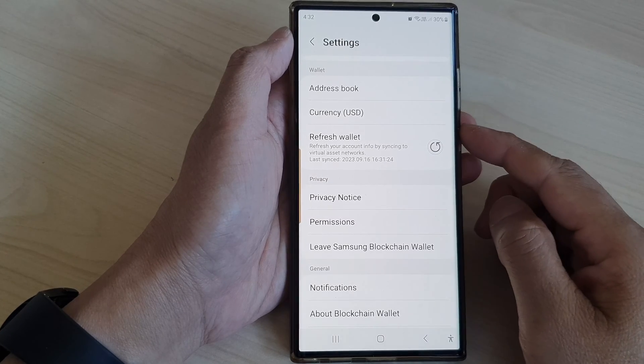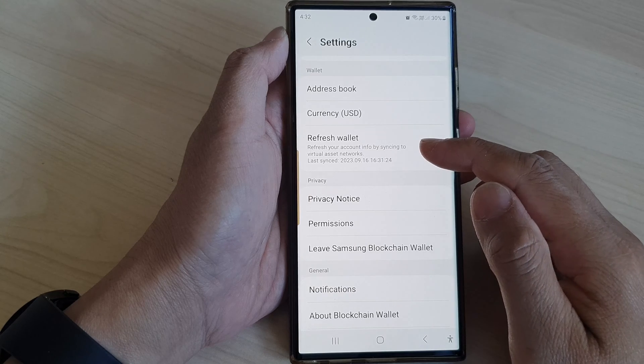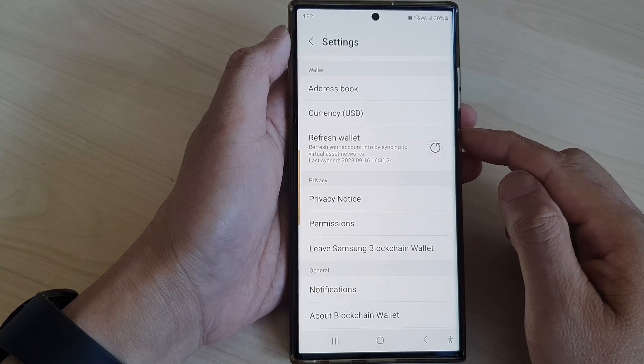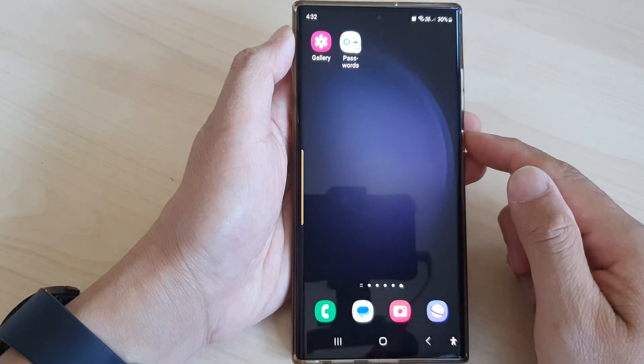In this video we're going to take a look at how you can refresh the Samsung Blockchain crypto wallet on the Samsung Galaxy S23 series. First, tap on the home button to return back to the home screen.